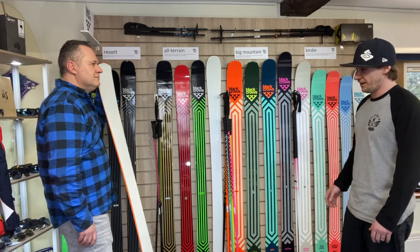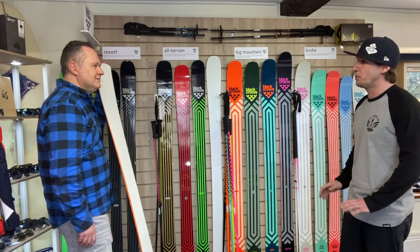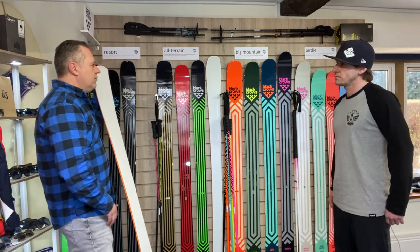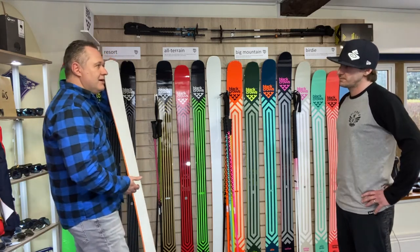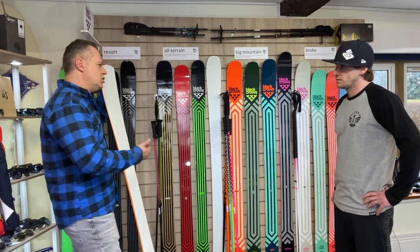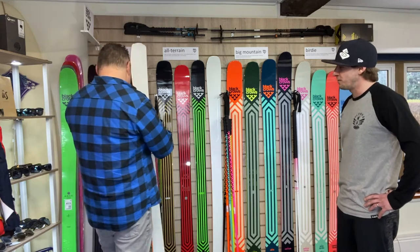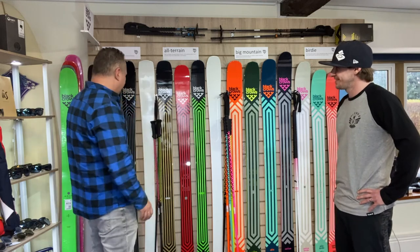That looks like a lot of fun on piste — very turny, but still wide enough at the tip and tail that if you get a snow day you wouldn't be disappointed either. Really important: the word resort over piste. When we go into a resort and ski with our families, you don't want to be on the widest thing or a rocket ship — you just want a fun tool. You can charge if you want to, slow down if you want to. Having fun at a certain pace is what this ski is all about. You can skid a few, or bank some GS turns in there as well.